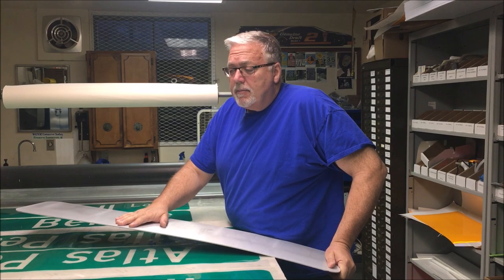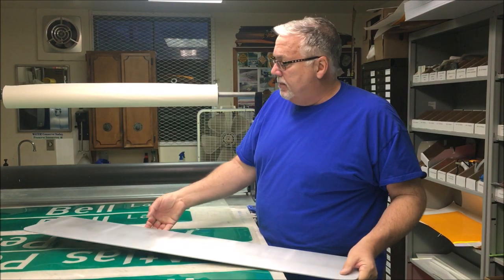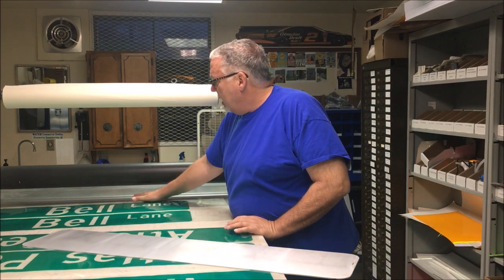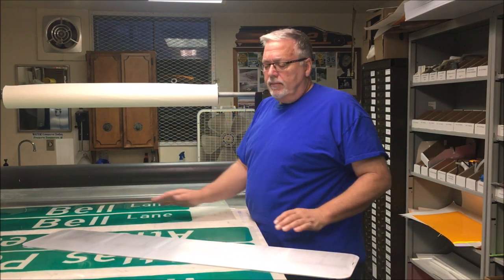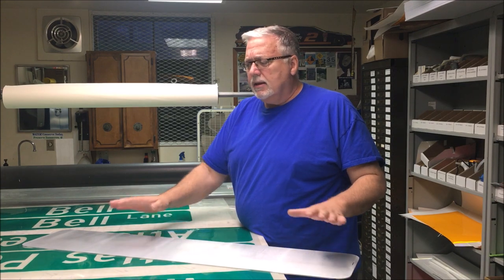I'm going to cover both sides of the sign and show you how you protect the other side. In the rollers you use, you have a rubber roller up top and a steel roller on the bottom. If you try to cover one side while the other side is exposed, you're going to get some creases — it's damaged and it's not going to look as good. So I'll show you how to protect your sides when you double-side a sign.